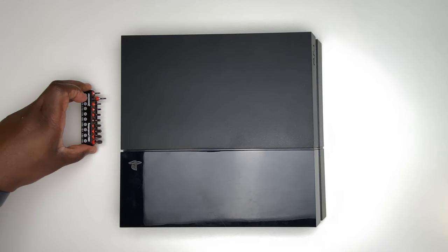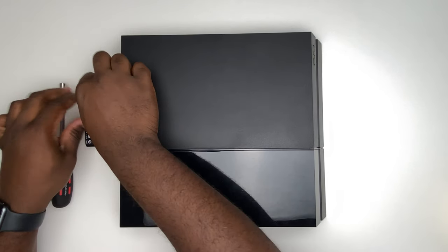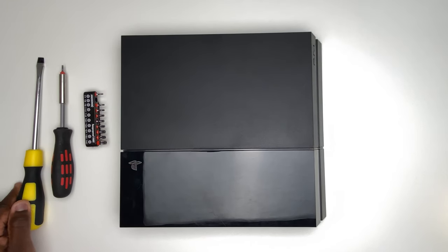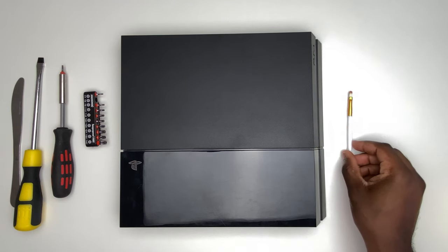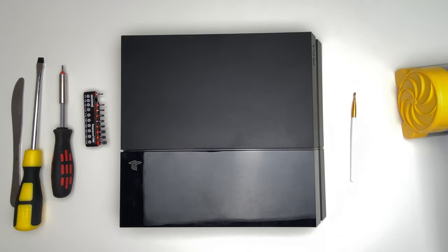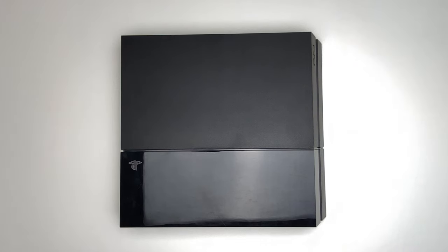What you're going to need for this is a T8 screwdriver or the screwdriver attachment. The next bit is optional — you can have a screwdriver or a knife, just something to pry open the PlayStation 4. You'll also need a small brush to brush out the fan, and a pump that inflates and deflates. You can also use compressed air in a can.